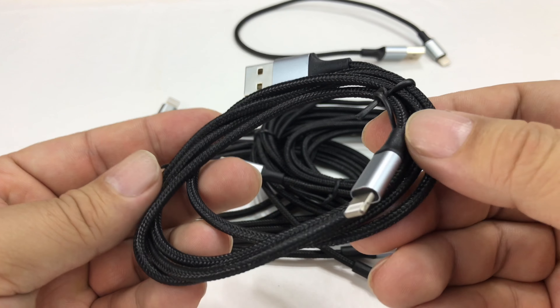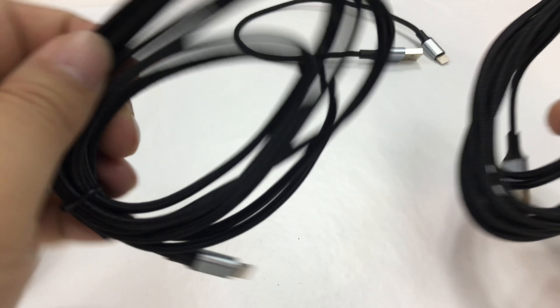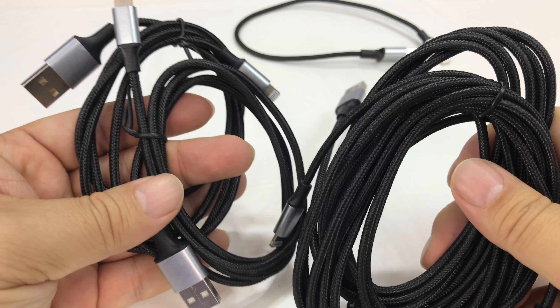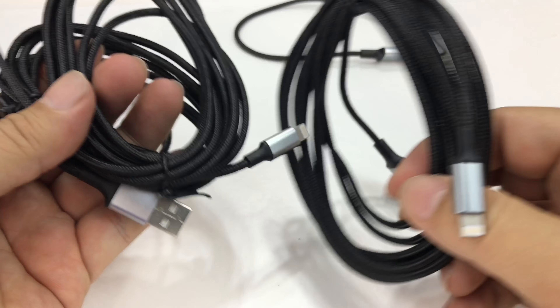We also have some other cables of various lengths. These two look like they're about the same length, and then these two look like they are really long. When you follow the link in the description you'll find out how long each of these are. I feel like it's a one-footer, two five-footers, and two ten-footers — or maybe seven-foot and ten-foot. Something like that.